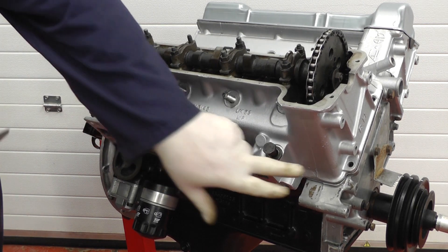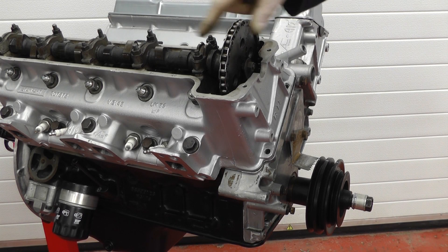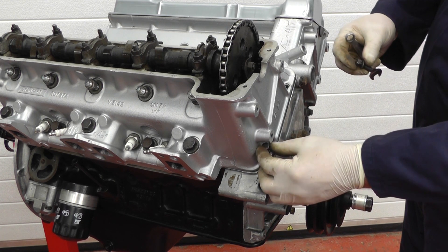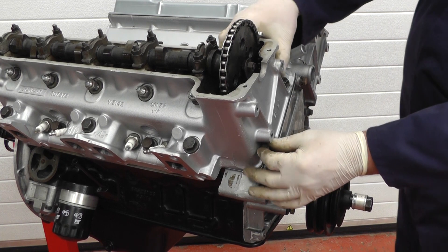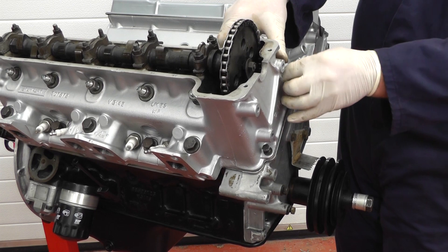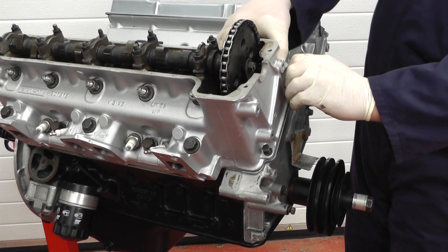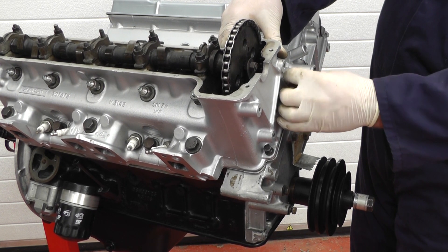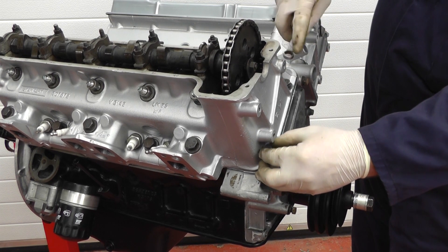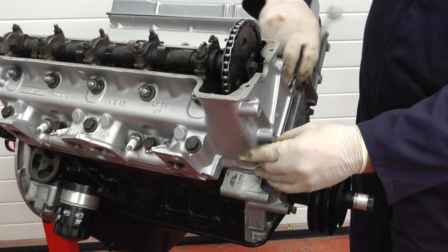Before we tighten these up we need to put the two bolts in at the front. Now we've screwed in the cylinder head studs and bolts finger tight, we need to insert these five-sixteenths bolts at the front. You might have to move the head up and down slightly just to make sure they're located, but it's very important to fit these before tightening up the cylinder head. These can be fully tightened after the cylinder head's been tightened, but we just need to get them all the way down the threads and finger tight.